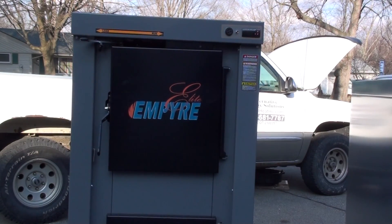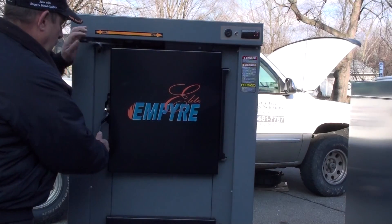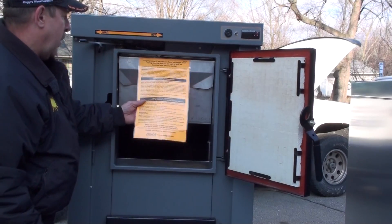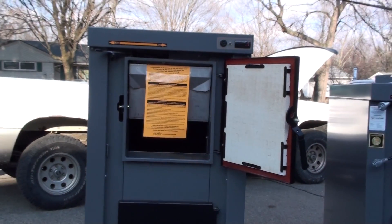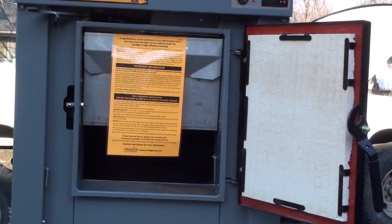You've got the load, run lever, cam lock, door lock. Some information — everybody, when you get a boiler, should have that paperwork in there now. And it's a reminder just to tell you about water samples and that kind of stuff.